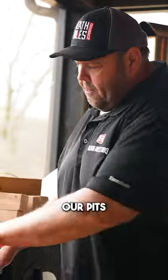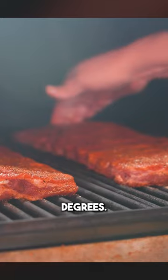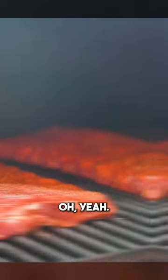All right, these ribs are good and sweated in. Let's get them on the pit. Now that we got them over here, our pit's running about 300 degrees. We're gonna get it settled in between 275 and 300.